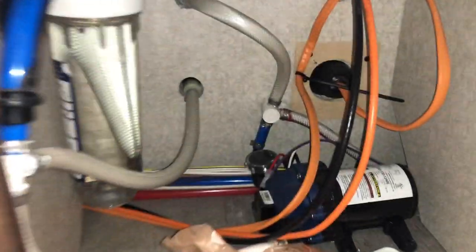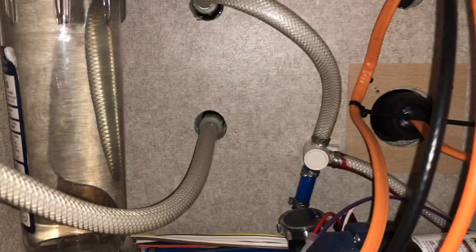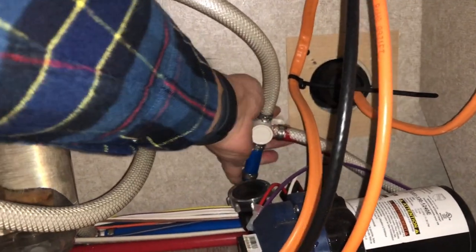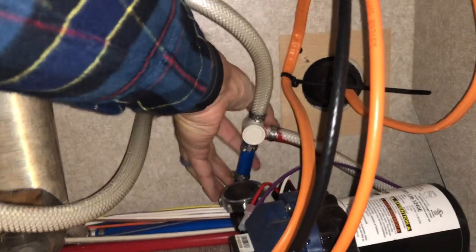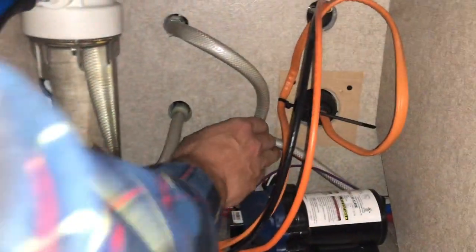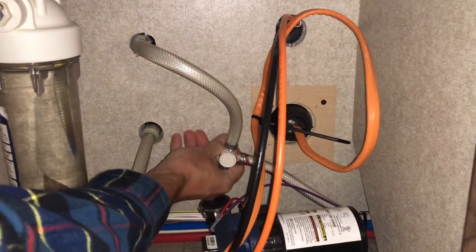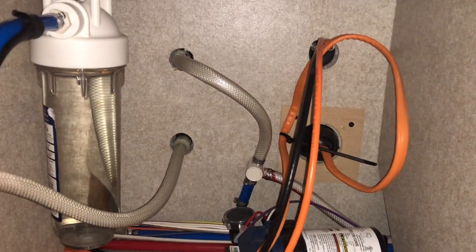This is where the pump is. Currently it's going through the city water inlet and we want it to go through the antifreeze inlet, so I'm going to turn this down so it is parallel. My assistant's holding the phone — she's so great. And that is now parallel.